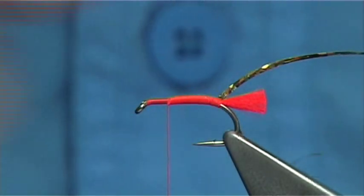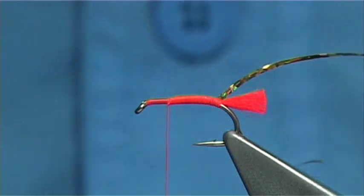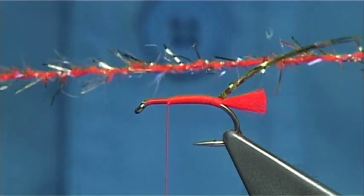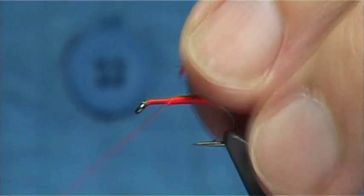And now the body material — this is Micro Straggle, it's UV in gold and it's dyed hot orange. It's a nice material to use in some of these flies.